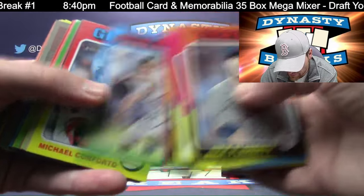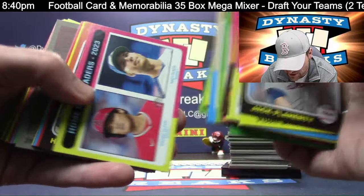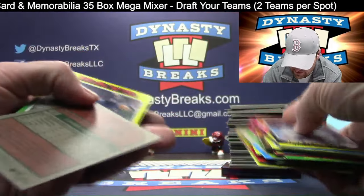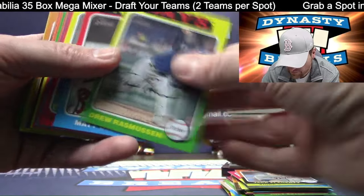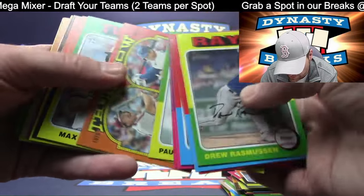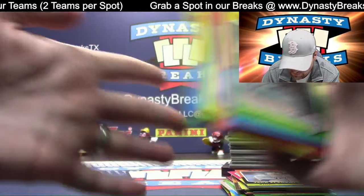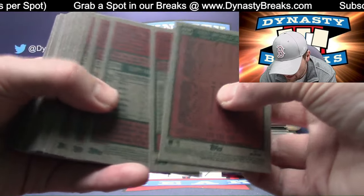Going quick through the base again guys — I think we've caught everything we can catch in this break, but go through your cards when you get them. You never know — we may have missed a variation. SPs are one in three packs, not super tough to get.